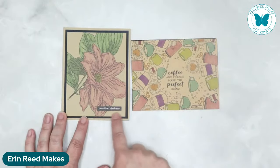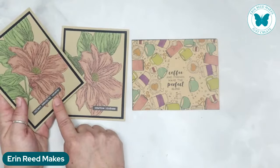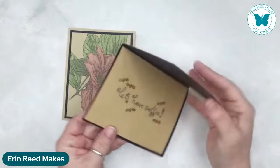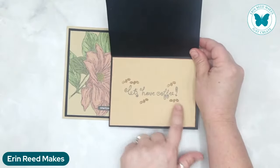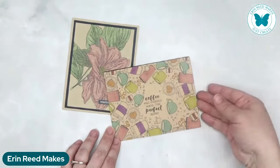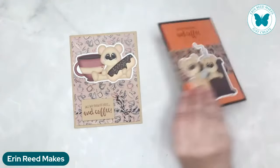On the inside of the craft paper one, she actually put it onto a black card, and on the inside it says let's have coffee with little coffee beans — which is really cute. The actual stamping was done on the craft. A great way to think of using a different color. She really had a coffee theme here.